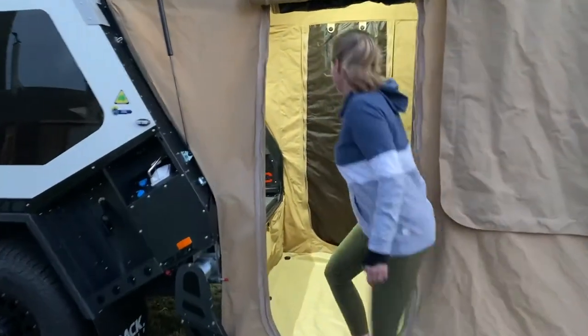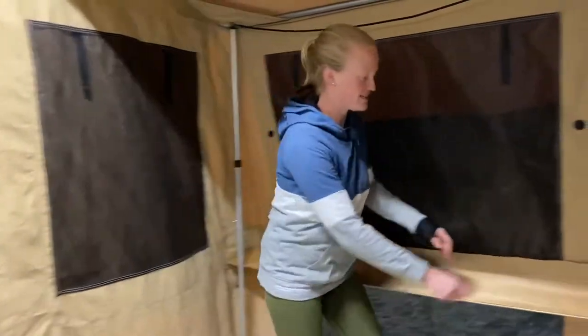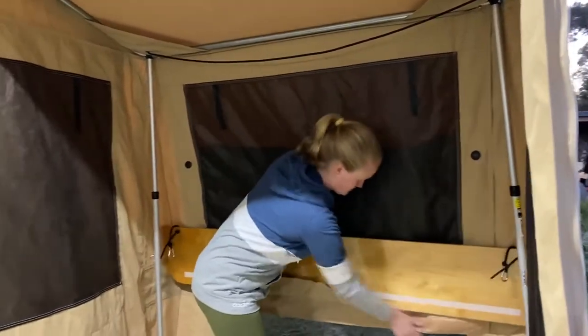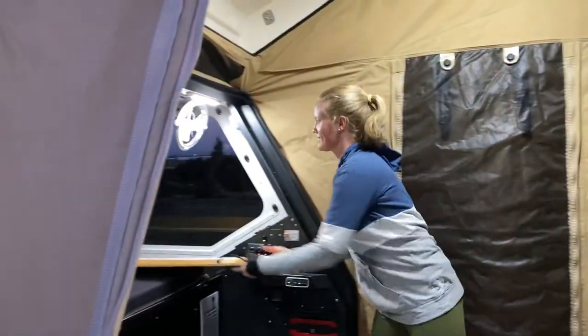If you start by coming on in, we unclip the table — it's just the reverse of the order Brad did. We start off with the table, pop that back up on the bed. There's sort of a space down the side.